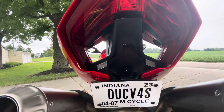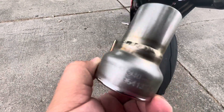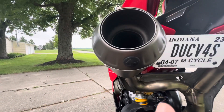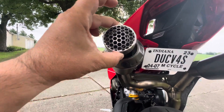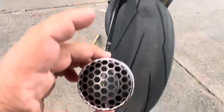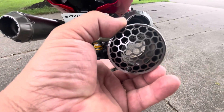One thing you'll notice is this exhaust does not have the DB killers in it. The DB killers do come with the kit and they are marked — you can see right there it's marked 'L' for left side, and the other one has an 'R' for right side. It has one spot that it screws into on the bottom, with a rubber grommet covering the hole. The reason they mark left and right is that the pipe inside is deflected to the outside of the bike on each side correspondingly.